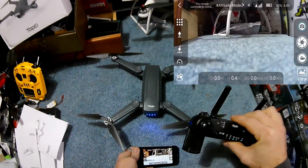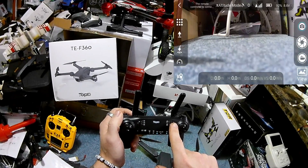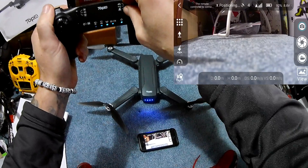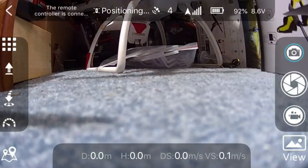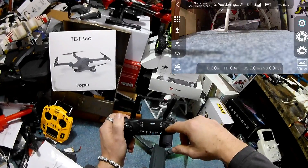We're screen recording again. Back in the app — up top we have altitude mode. It says 'positioning' — it's looking for GPS. Inside my house it actually picked up four satellites, then three; it's fluctuating and still trying to gather satellites. That's pretty impressive.